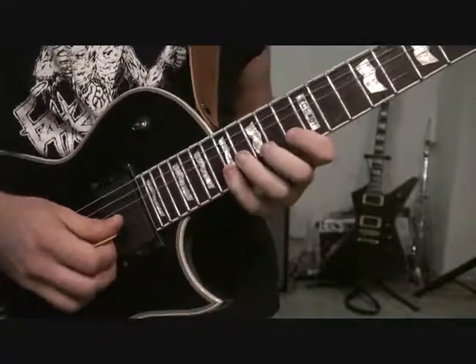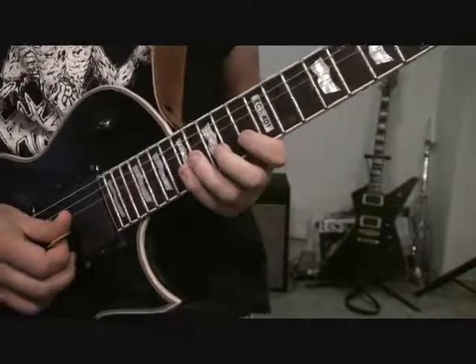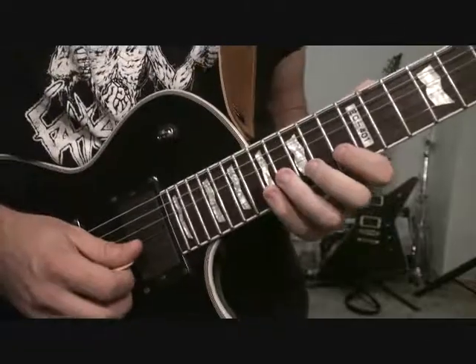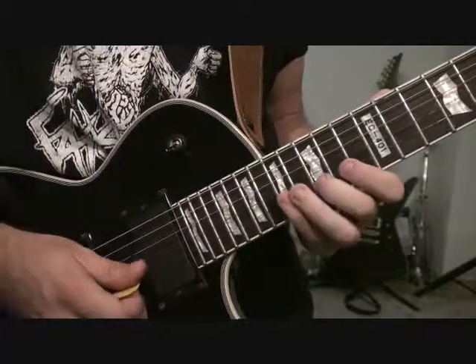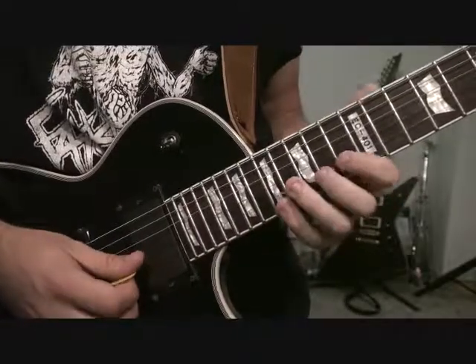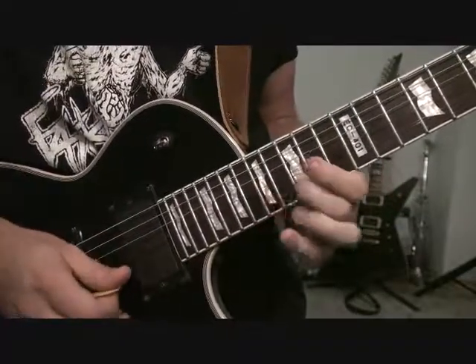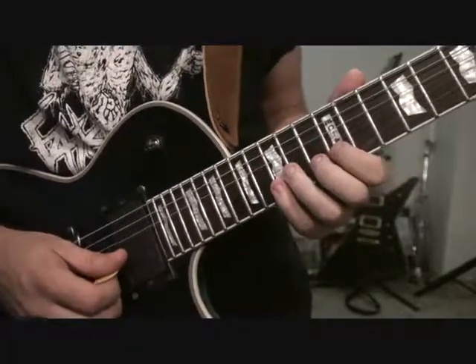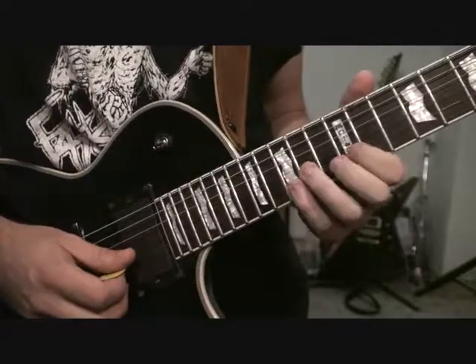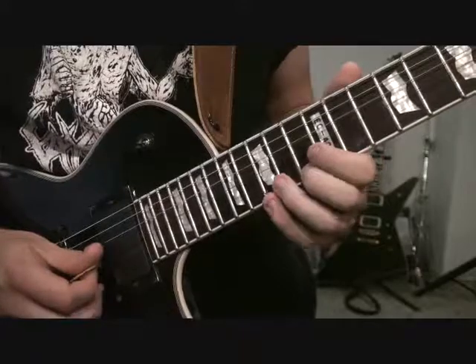So we're going to take that pattern and just move it down. Now we're going to be starting on 13 of the B, and our notes we're going to be using are going to be 17, 15, and then 15 of the high E. Then move it down one more time — now we're starting on the 12th fret of the B, and the notes we're going to be using are 15 and 13, and then 13 of high E.